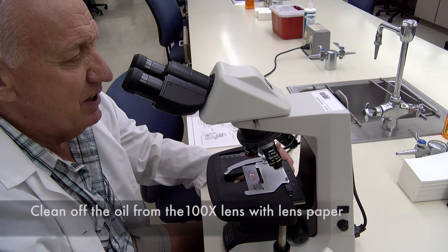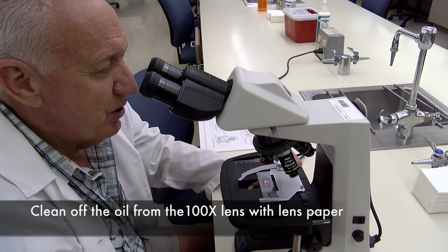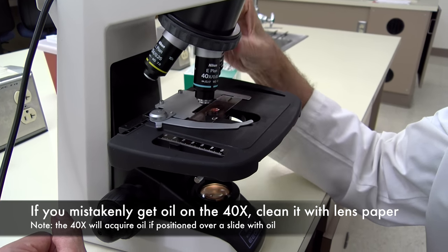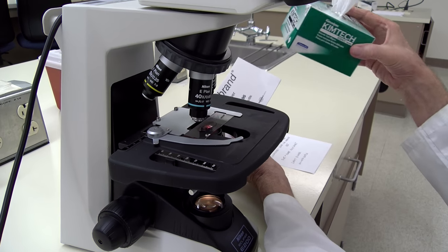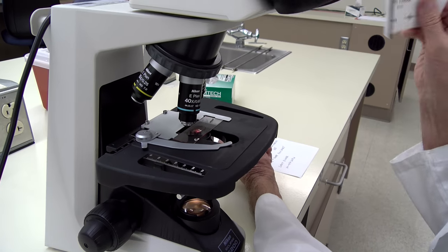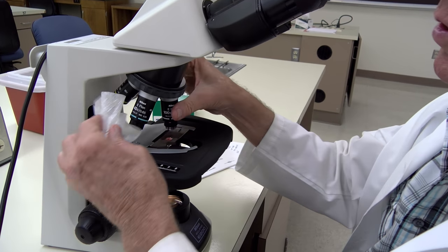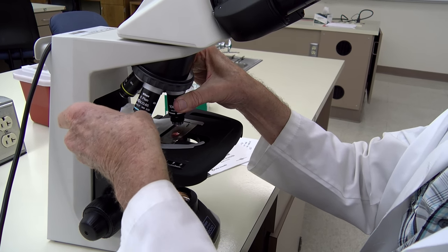Then you want to clean off your oil objective with lens paper — make sure you get all the oil off. If the 40x objective happens to get oil on it you will need to clean it off as well. We have both lens paper and kim wipes, but you don't want to use kim wipes to clean the lenses. Make sure you use lens paper only, because kim wipes can scratch the lenses. Make sure you have the oil off the 40x objective before you put your microscope back in the cabinet.